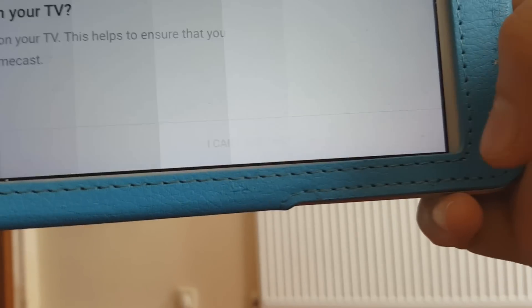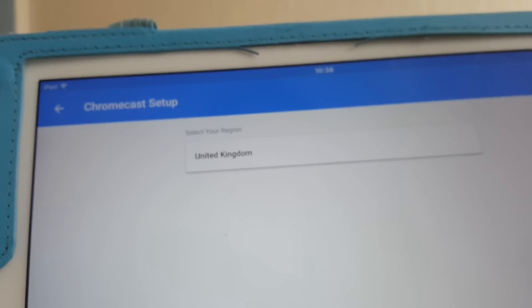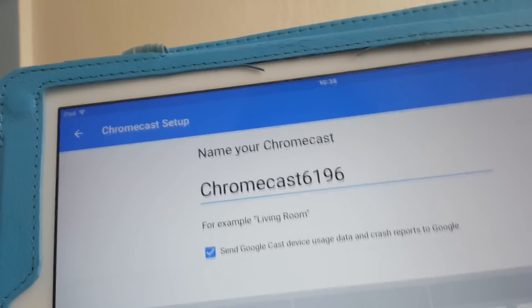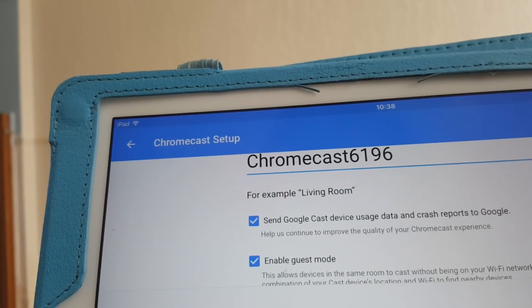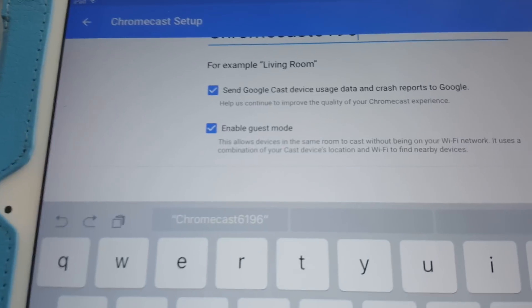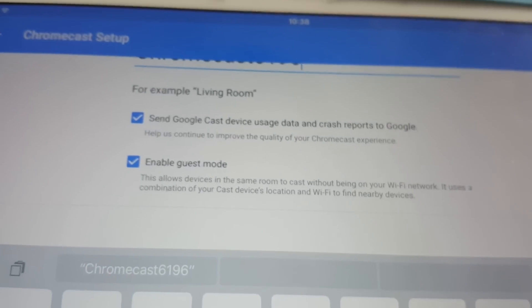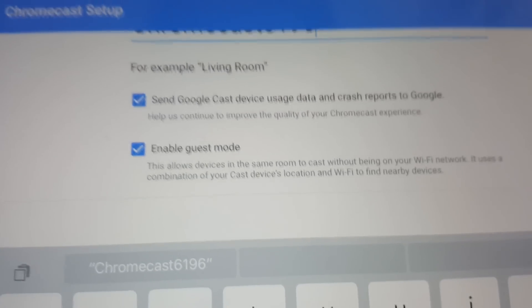Tap 'I see the code.' On the next page it asks which region you're in — it's already selected United Kingdom — so press Continue. The following page lets you change the name of the Chromecast, but I'll leave it as is. You can also enable data usage reporting so Google can receive error reports from time to time.